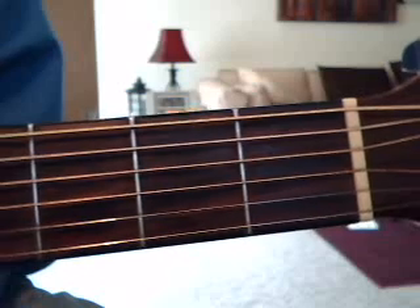Hey, hello everybody, it's Lou. Today we're going to try to learn Coldplay Trouble. Let's do the intro first.